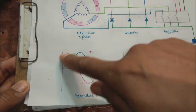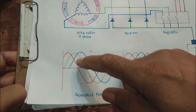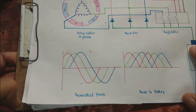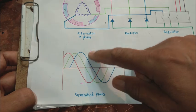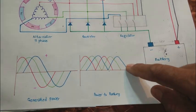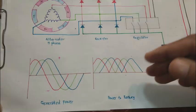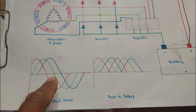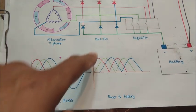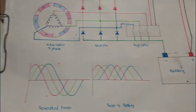Here are two diagrams showing the generated power. These are sinusoidal three-phase waveforms — red, green and blue — with a positive half and a negative half. That is the generated AC power. After rectification, the negative cycle is clipped to the positive side and a pulsated DC comes out on top. That DC goes to the battery to charge it, because the battery needs DC power, not AC. This is how AC power is rectified by the rectifier and converted to pulsated DC used to charge the battery.